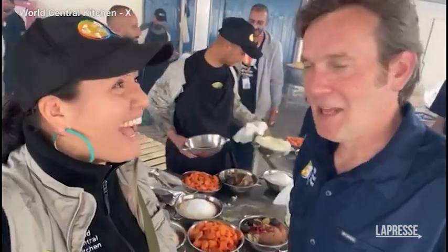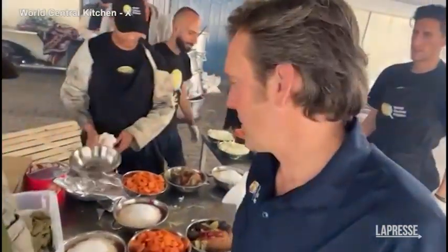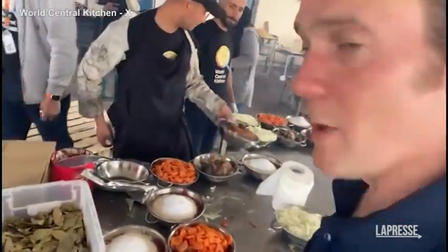Hey, this is Zomi and Chef Olivier. We're at the Dura Balak Kitchen and we've got the mise en place. Tell us a little bit about it, Chef Ali. This is the mise en place to cook the rice.